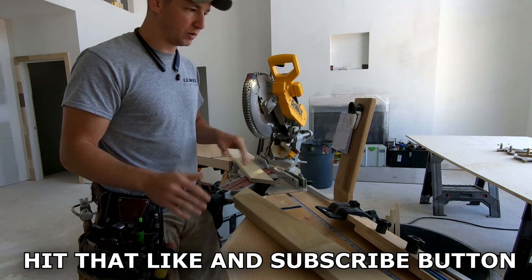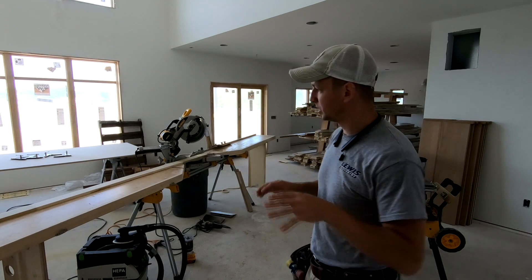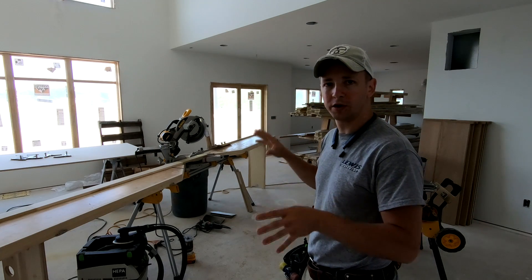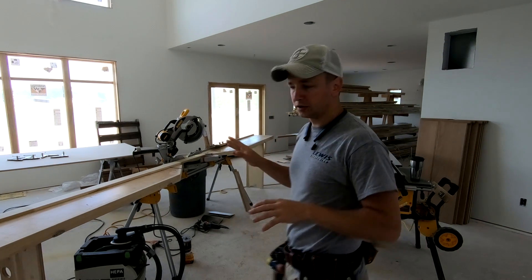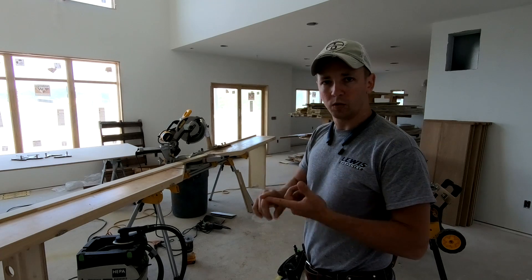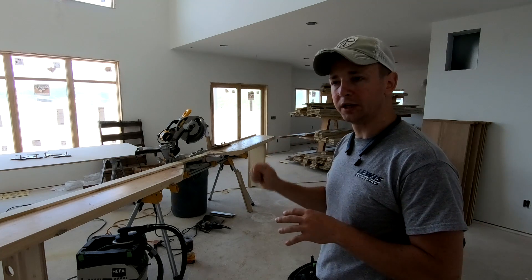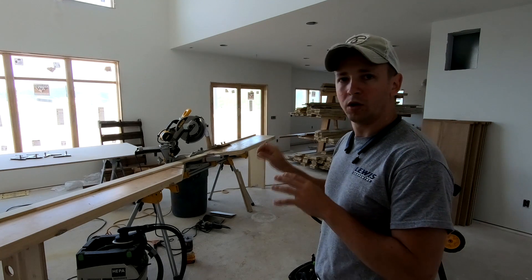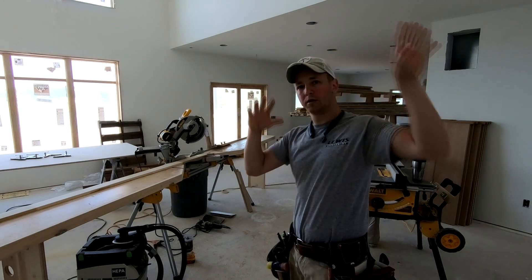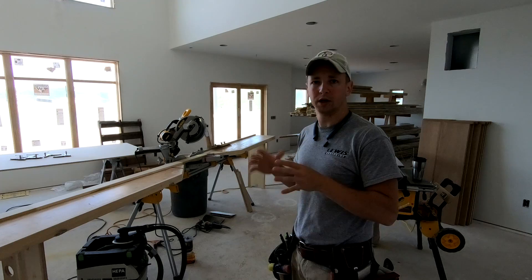I'm going to put the camera on time lapse and work through my whole cut list on this second-floor casing package so you can see what it looks like. Something to mention before I get started: every window is numbered — window one, two, three, whatever. As I'm cutting these pieces, on every piece I'm writing the number of that window on the back of that casing. That way, after I pre-assemble them down here, it's really easy to take them to wherever they go and find that opening, and I'm not going to get confused or mix up pieces.